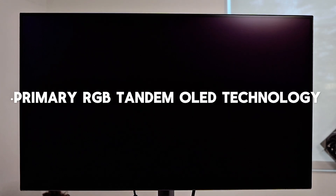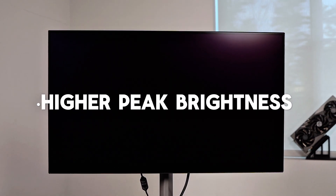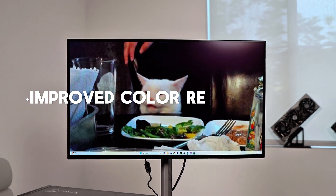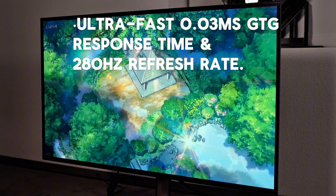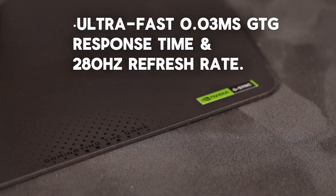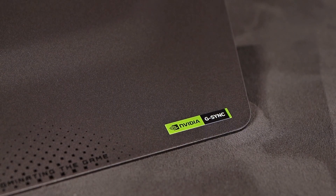It's a 27-inch W OLED panel with primary RGB tandem OLED technology, significantly higher peak brightness than previous OLED generations, improved color reproduction — more accurate and more vibrant — ultra-fast response time. It's OLED, so basically instant 0.03 millisecond gray-to-gray response time and a 280Hz refresh rate.